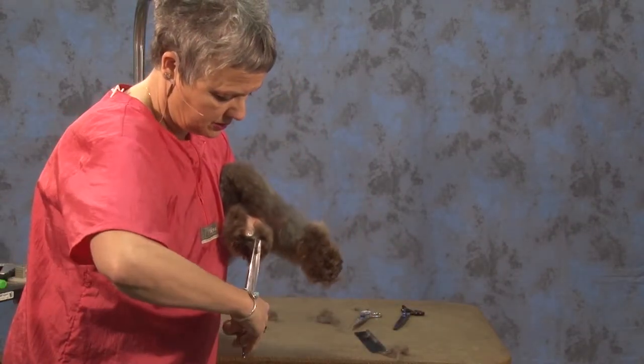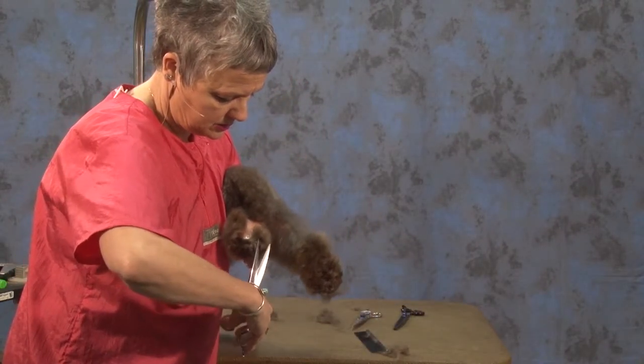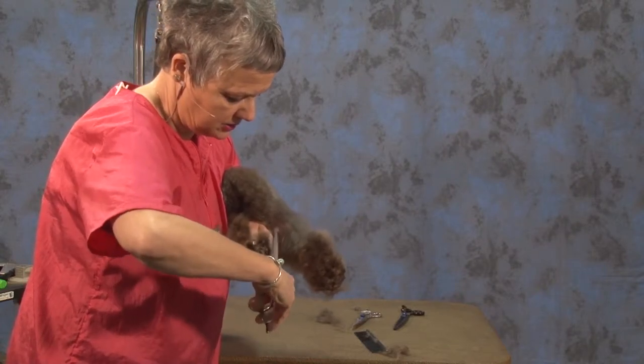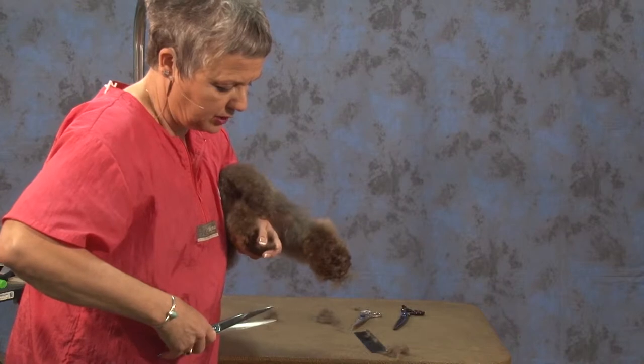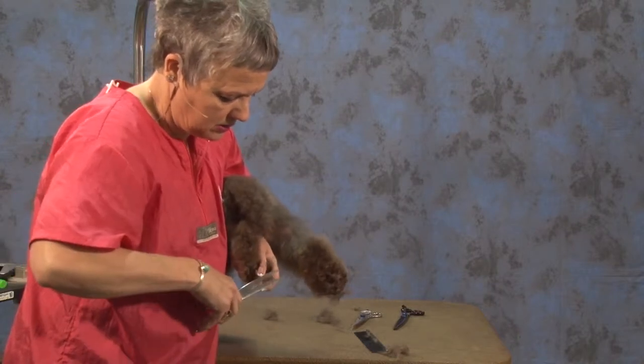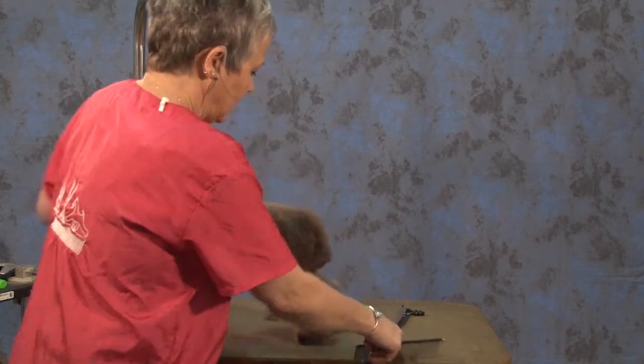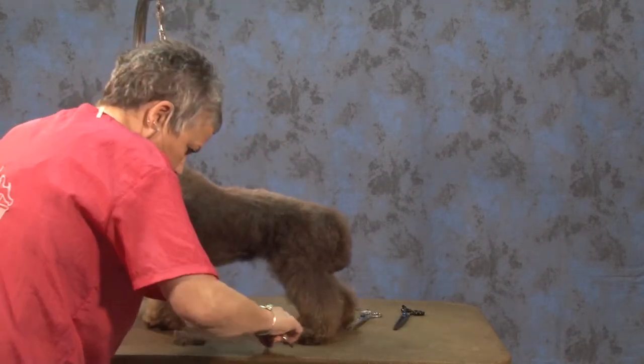Take my shears, just scissor even with the pad, clean back up my edges. Sometimes I'll even pull it over the end of the toe and just take that off. Then when I set the foot back down on the table, I have very little work to do.